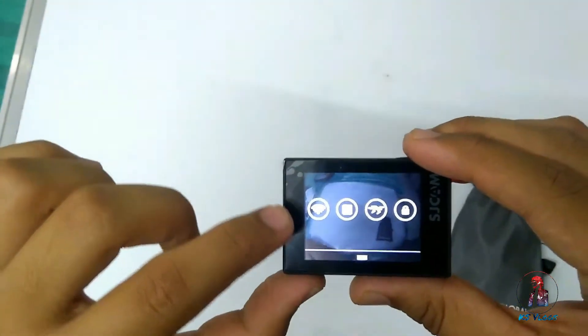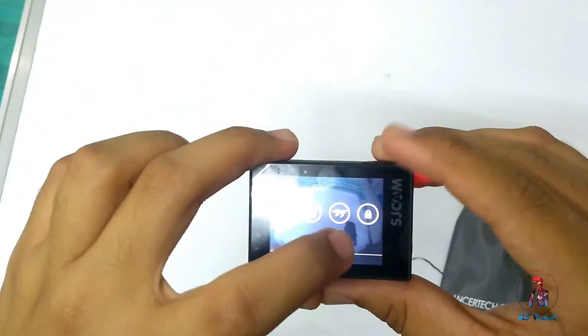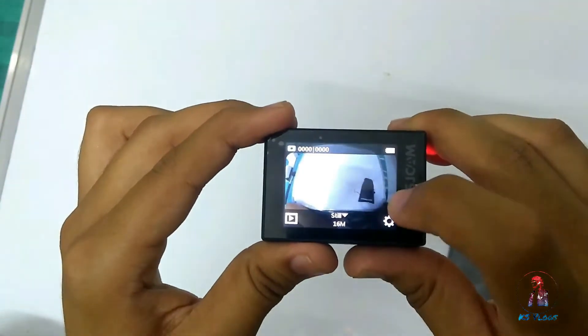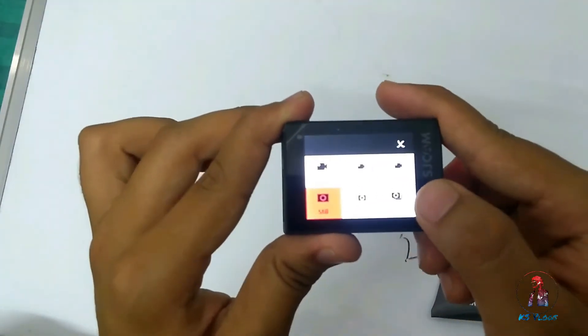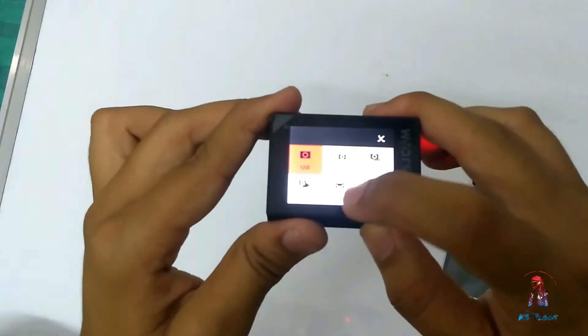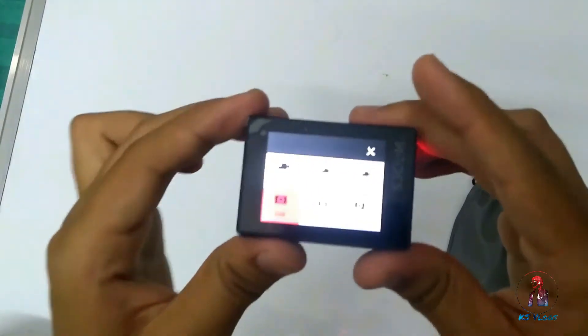You can connect it with Wi-Fi from the application and you can also connect it with a drone. From the settings button you can record video, take photos, take burst mode photos, time-lapse, car mode, and underwater mode — these are the modes provided by SJCAM.